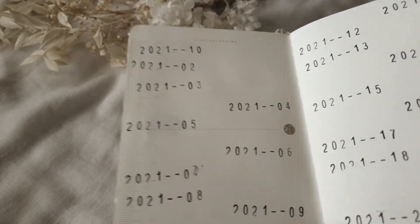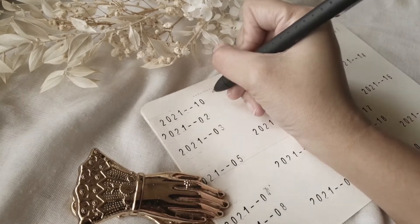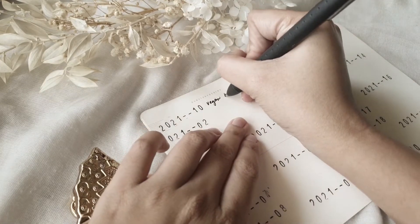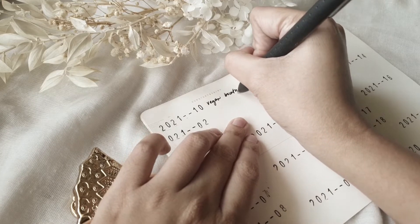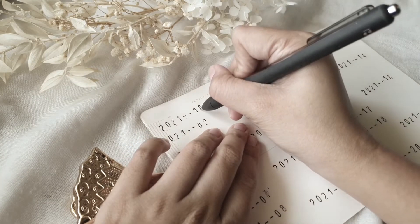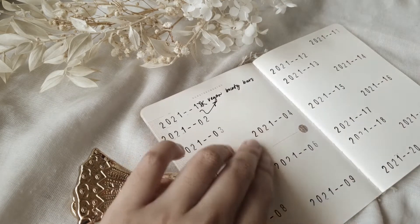Now it's time to jot down my first entry. So on this day that I started the recipe journal, I decided to try the vegan bounty bars — that's what the recipe is called. So I marked it in as entry number one. Just crossed out that extra zero.